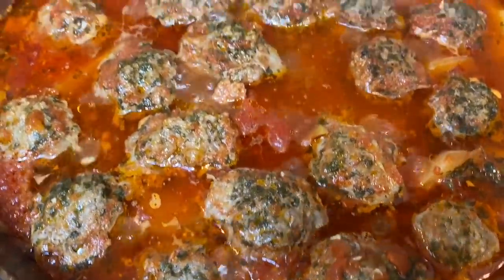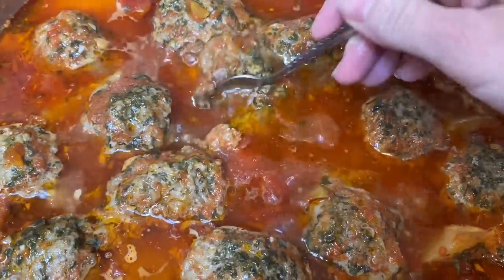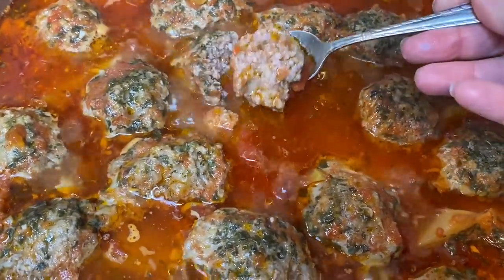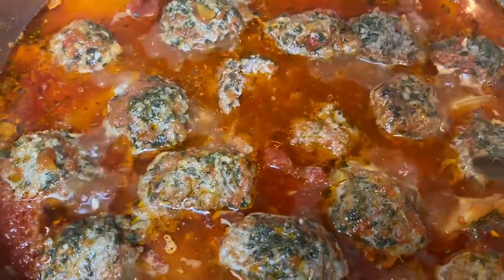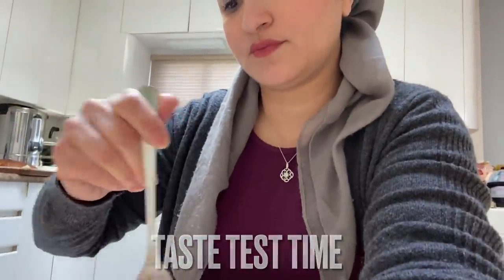At this point my meatballs have been cooking for about an hour and I just want to show you how perfectly fluffy they are. They're not tough, they're not rough — they are just absolutely delicious. All the vegetables incorporated into the meat as well as the half cup of water we added really did fluff up the meatball, and it was very very tasty.